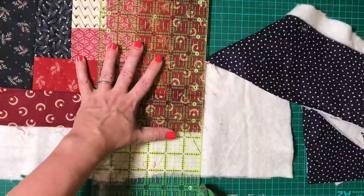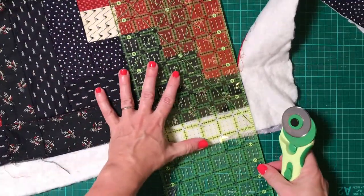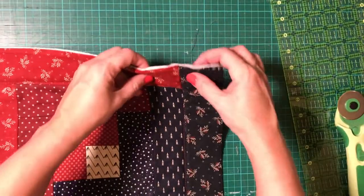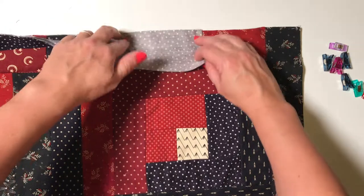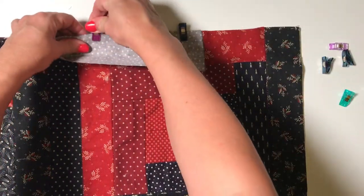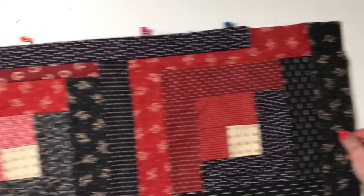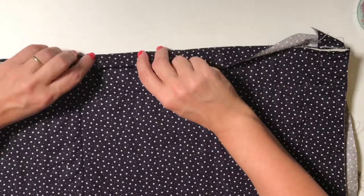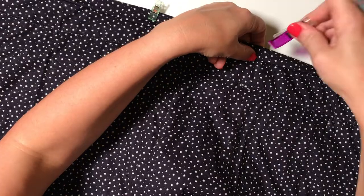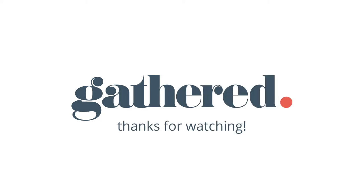Once you've quilted your three layers together, trim the edges of your quilt using a rotary cutter and cutting mat — this is called squaring up. Finally, bind the edges of your quilt with fabric strips of double fold binding. For a full guide on how to do this, see our video on how to bind a quilt for beginners. Once you've finished quilting and binding, your quilt sandwich is now a fully fledged quilt. For more tutorials like this one, head to our website gathered.how.